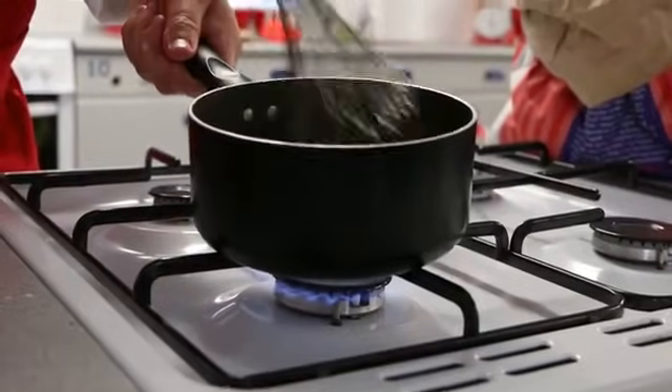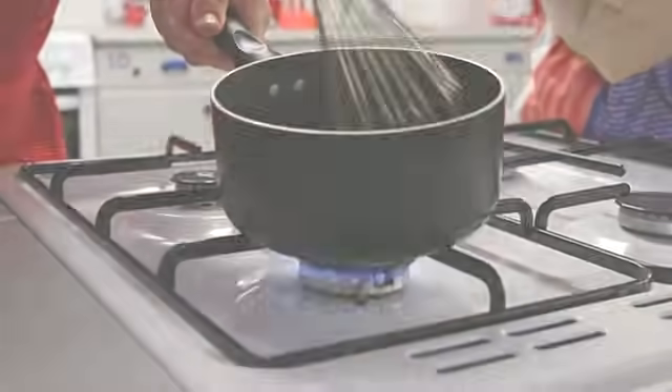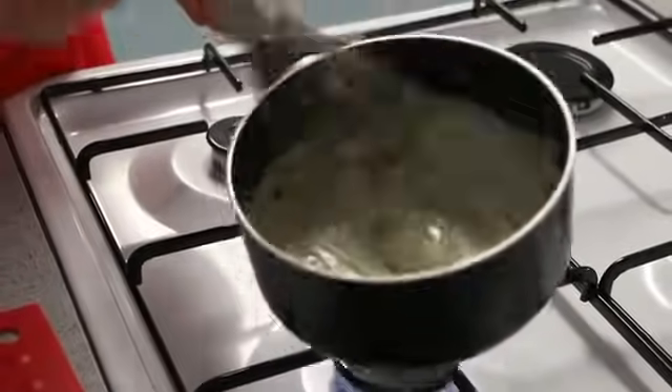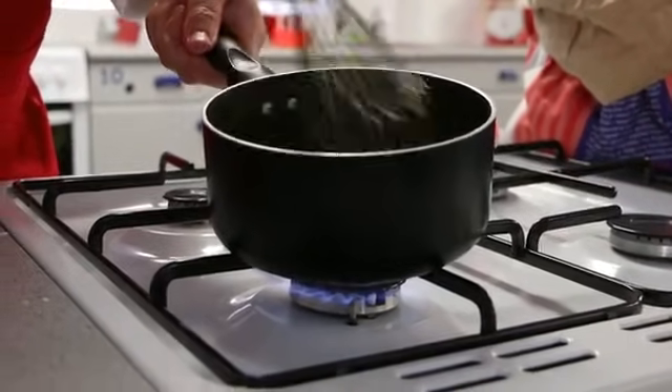How heat is applied to the sauce is known as heat transfer, and there are three methods of heat transfer. The method of heat transfer used in cooking the roux is primarily through conduction — the heat from the hob passes through the metal pan and heats up the sauce.